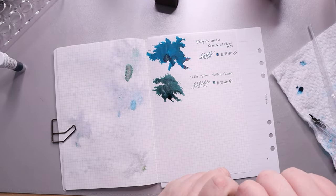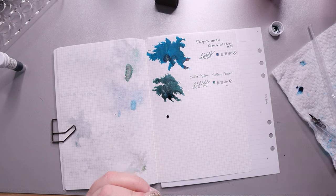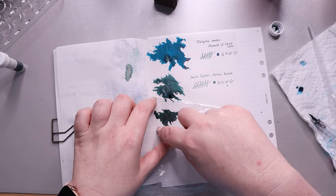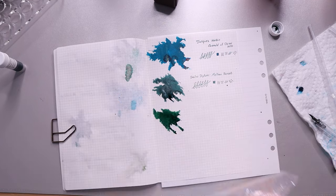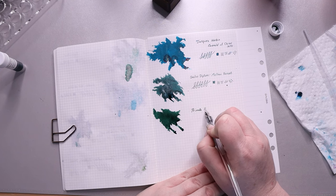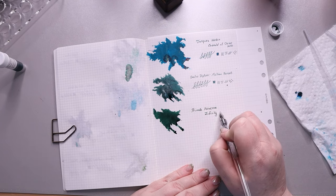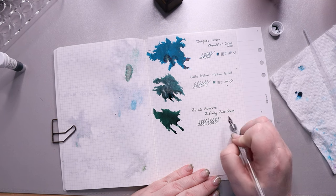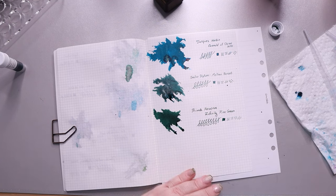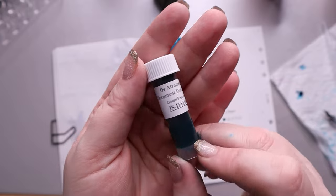Next we have Private Reserve Infinity Pine Green — this is more of just a deep, true green. It has extended cap-off properties, meaning it's supposed to not dry out if you leave the cap off during lots of writing. I don't know exactly how that works, but it performed really well when I had it in a pen for Christmas. I really like the color — it's just a solid green, no shading or shimmer, just green.